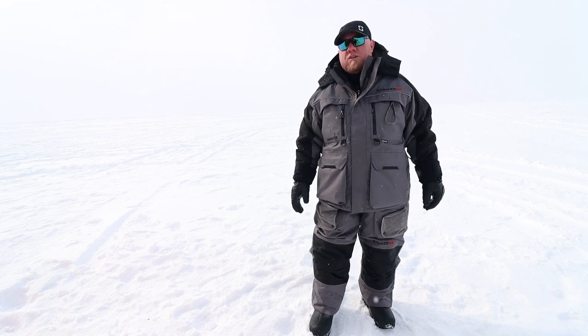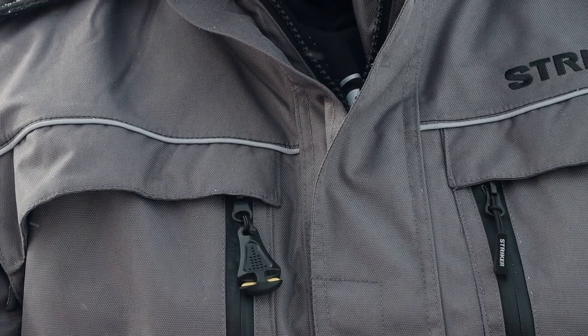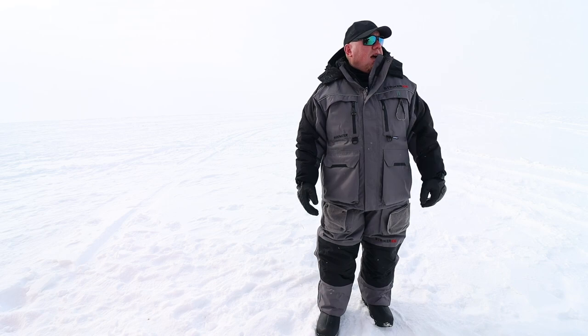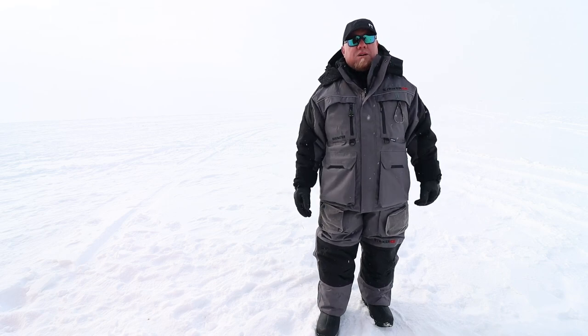It reminds me of the otter canvas on my shelters. 600 denier, so you guys know, is so durable. Whether you're laying underneath a plow truck — you see a lot of guys, Lake of the Woods, a lot of the guys that work for the resorts out there busting their tail — they've got this suit on because it's rugged.